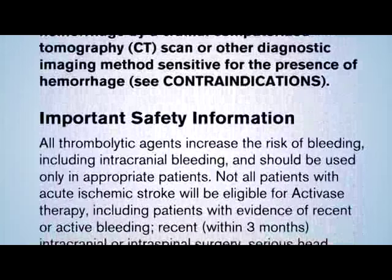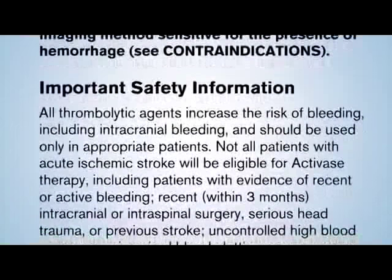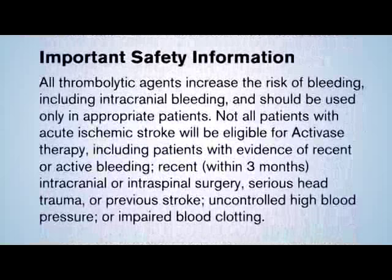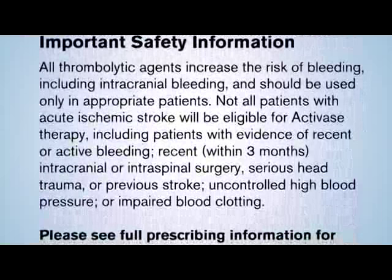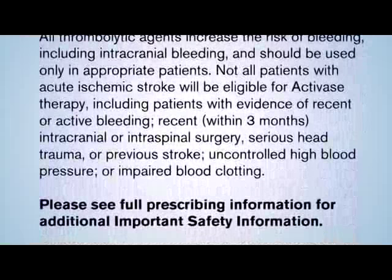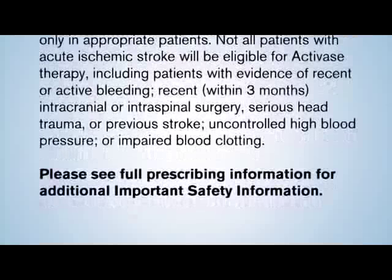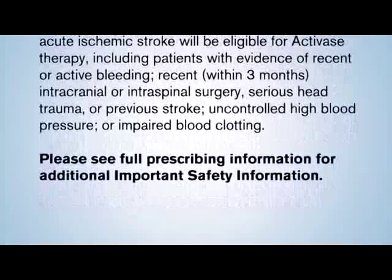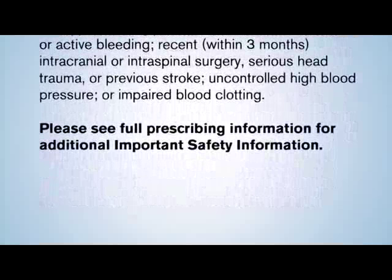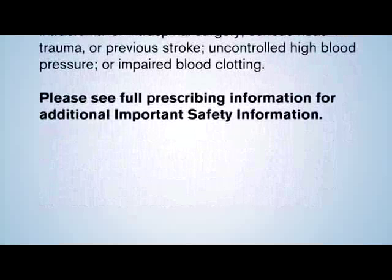All thrombolytic agents increase the risk of bleeding, including intracranial bleeding, and should be used only in appropriate patients. Not all patients with acute ischemic stroke will be eligible for Activase therapy, including patients with evidence of recent or active bleeding, recent intracranial or intraspinal surgery, serious head trauma, or previous stroke within the past three months, uncontrolled high blood pressure, or impaired blood clotting. Please see full prescribing information for additional important safety information.